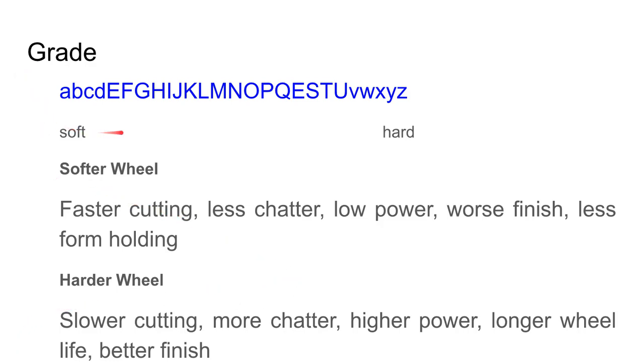The grade of a wheel is given by a letter in the code: softer wheels are toward the beginning of the alphabet, harder wheels toward the end. Softer wheels are better for fast cutting, less prone to chatter, lower noise, but don't provide as nice a surface finish and are less good at holding their shape — so form holding suffers. A softer wheel will lose its shape faster and need to be retrued and dressed more frequently; harder wheels are the opposite.